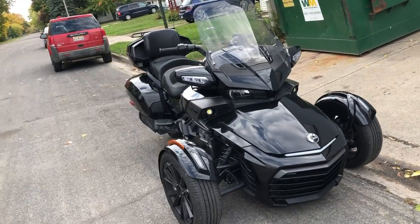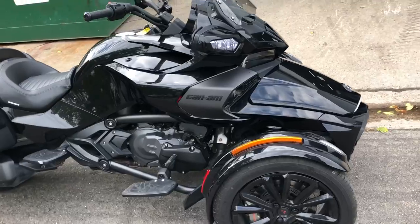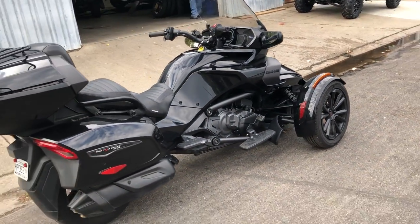It's approval powersports.com here doing some videos on some bikes that just came in. Anybody looking for a Spider? We finally got one — it's an '18 Can-Am Spider F3 Limited SE6 for sale.